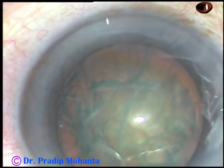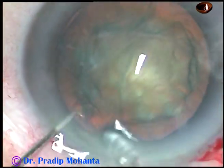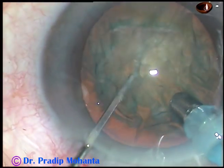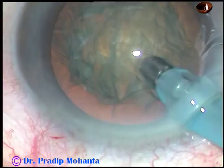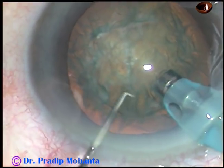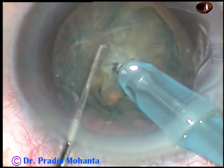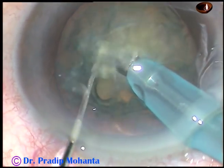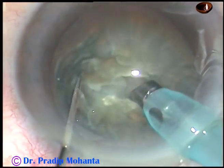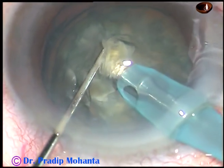And now is the time to introduce the phaco handpiece. I inject viscoelastic substance, go bevel down over the lens surface, then turn the phaco handpiece to make the bevel up, and go into the substance of the nucleus. I did not try to aspirate cortical matter first in this case because the instrument would need to be over the lens and could touch the cornea — the chamber is very shallow in this case.